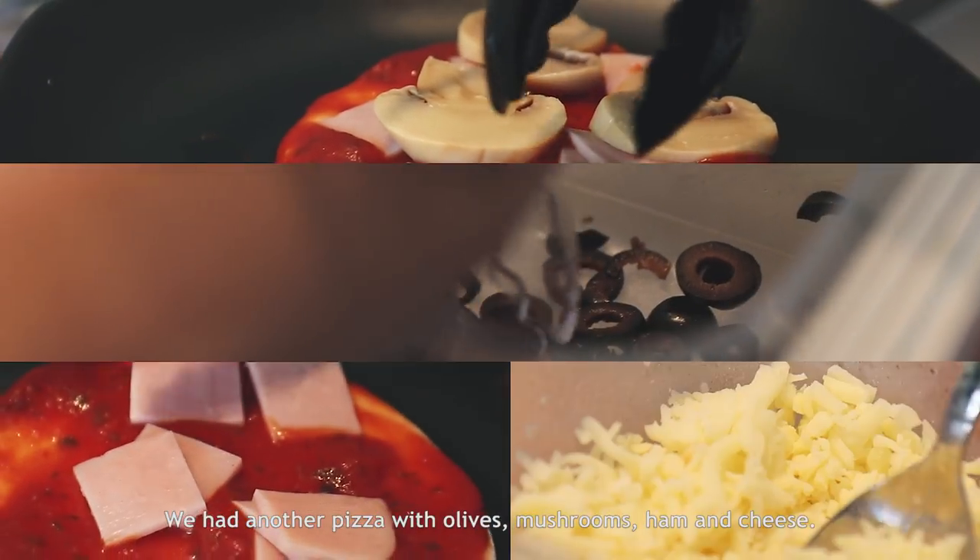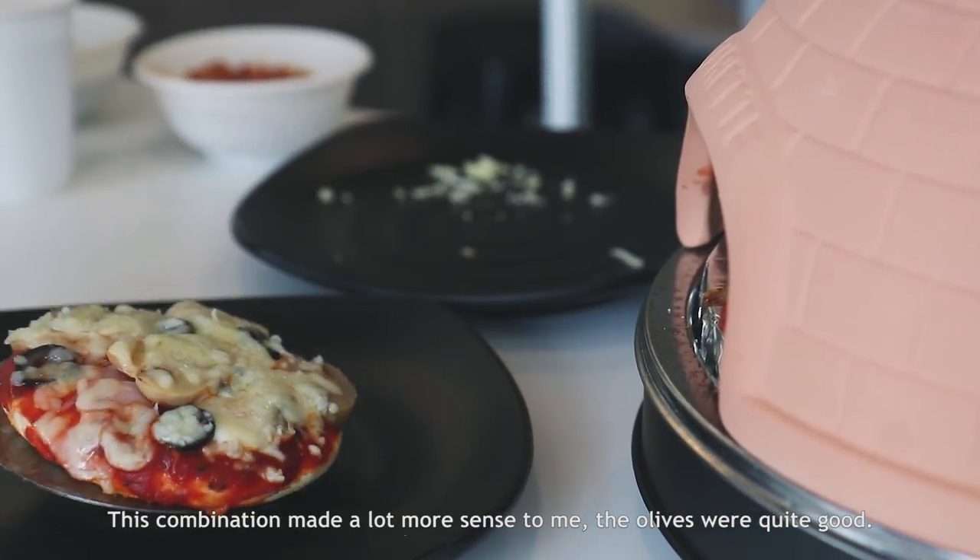We had another pizza with olives, mushrooms, ham and cheese. This combination made a lot more sense to me.